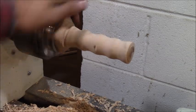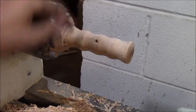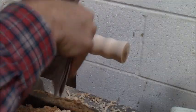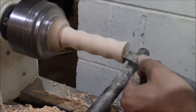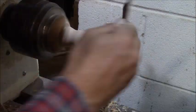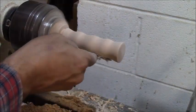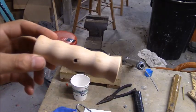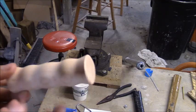Now I just need to sand that up a bit because it chipped out a little, then cut it off. I finished up sanding the handle, so now I'm going to apply a finishing coat.